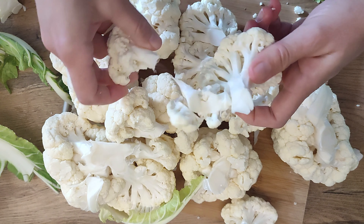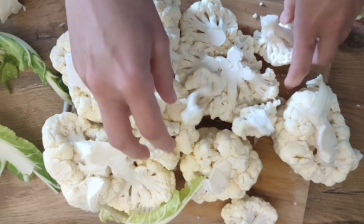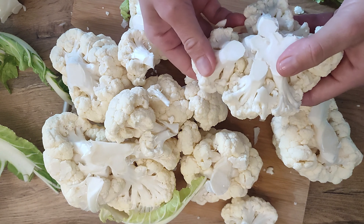Once rinsed, the cauliflower is ready to be steamed, roasted, or used in a variety of dishes, from stir-fries to soups.